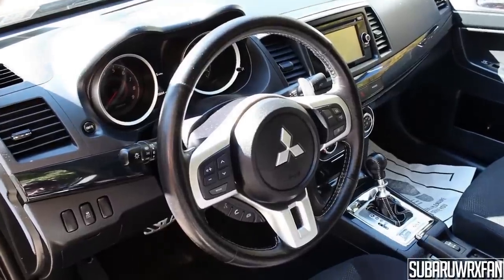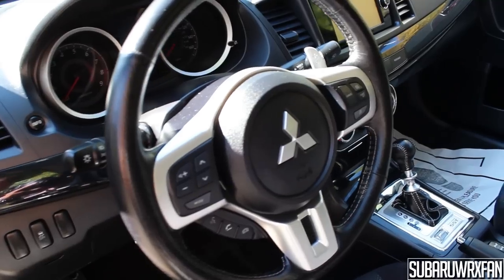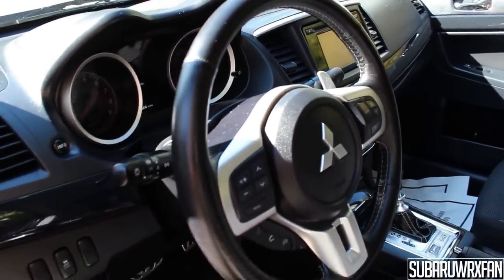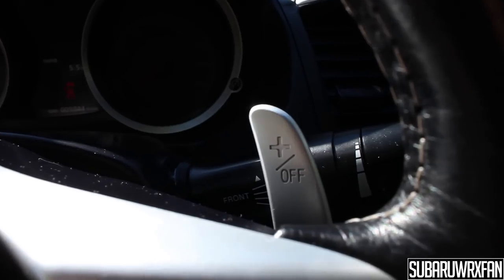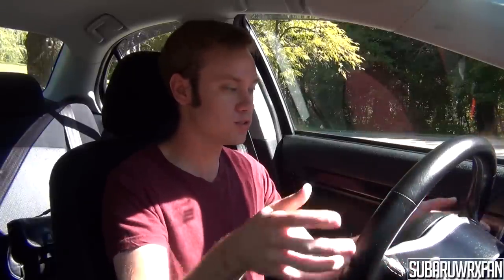The steering wheel on this car is very nice — leather wrapped, and I like the contrast stitching on it. This one is equipped with the twin-clutch automated manual, which has paddle shifters that have a very nice metallic feel — I think they're actually metal, which is nice. They're also mounted to the steering column, not the steering wheel, so whenever the wheel moves the paddles don't. I actually like and prefer that.